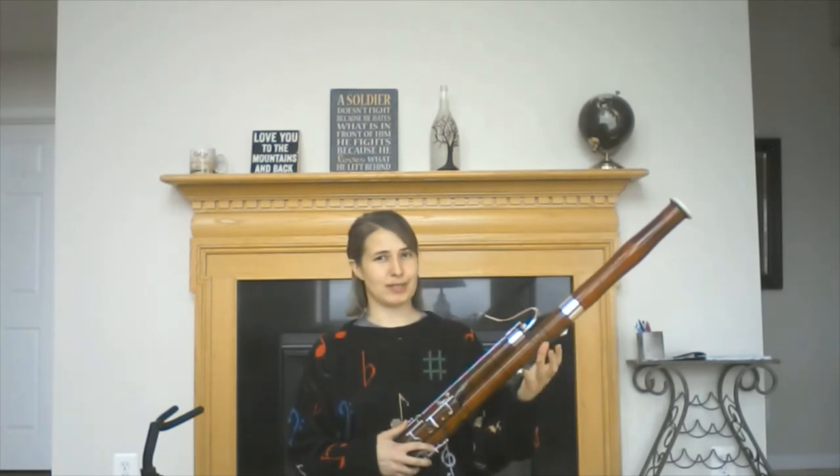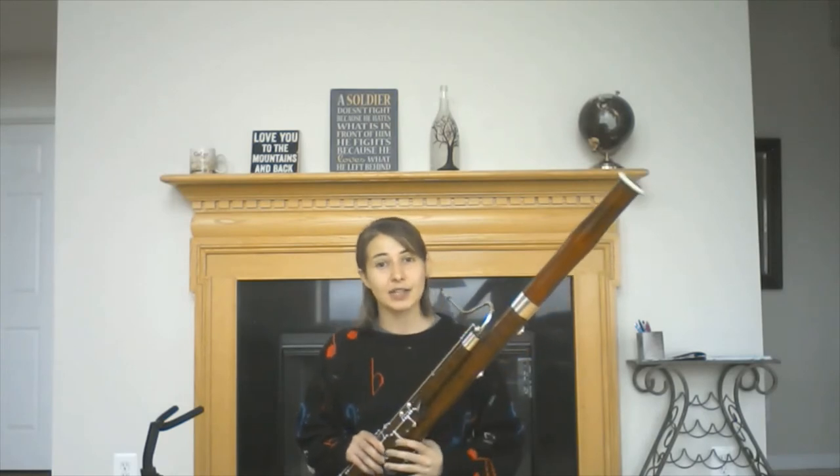This huge range allows me to play low, spooky stuff, as well as really beautiful melodies, such as the calendar prince solo in Scheherazade.